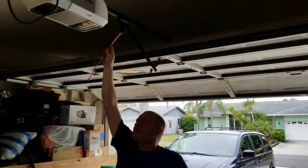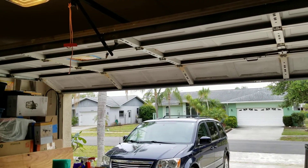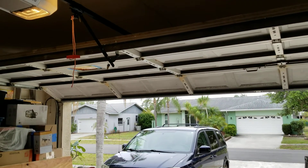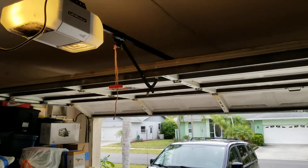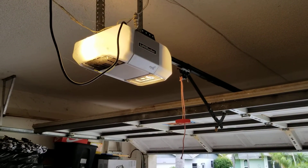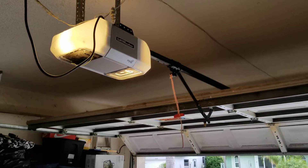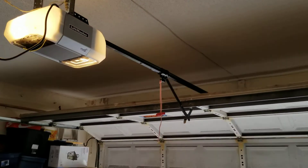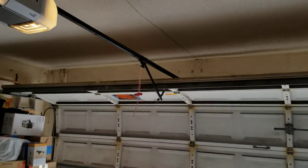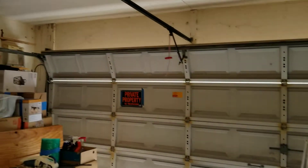It seems to be pretty good. Which LiftMaster is this? I think it's the Model 8355. Oh, 8355 — it looks like a fairly new one. It is. Belt drive. Still works good — look at that. It's pretty quiet too.